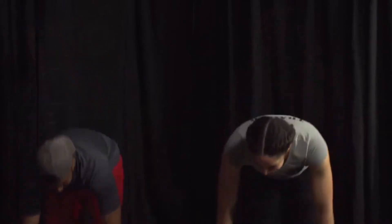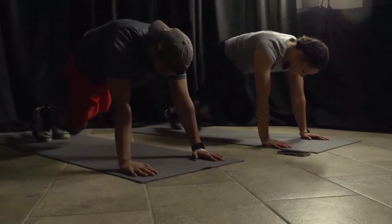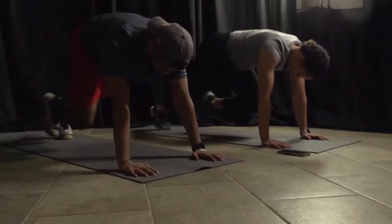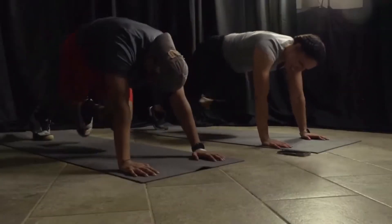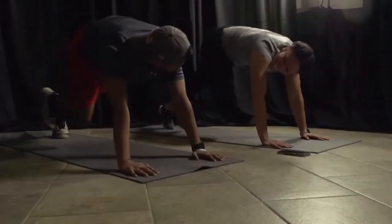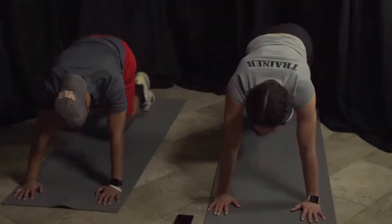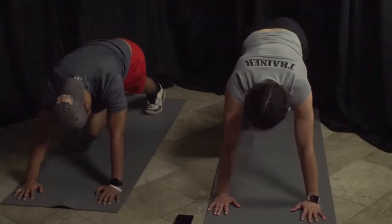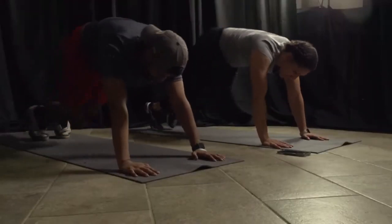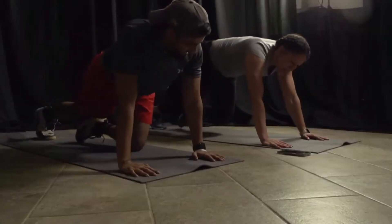Here we go — ready? Three, two, and go! Mountain climbers — you're doing great, Pastor Stanley. Almost there. Five seconds. Five, four, three, two, one.